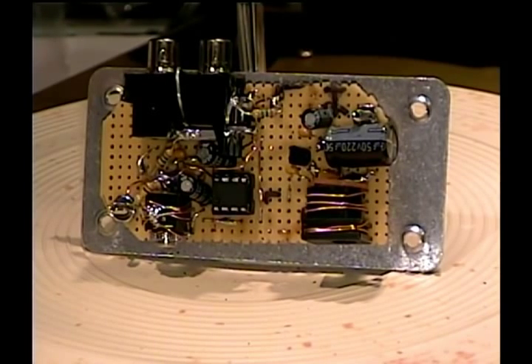It's mounted to an aluminum plate cover on a RadioShack project box. The cover plate is four inches wide by two inches tall, so you can tell it's a pretty small circuit.